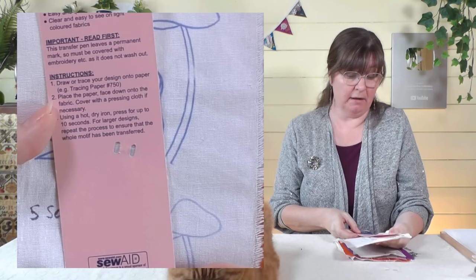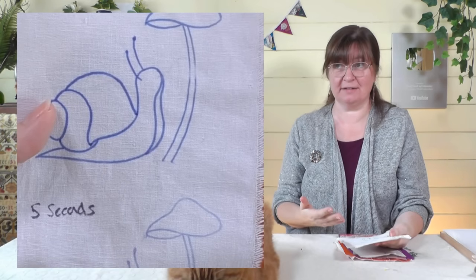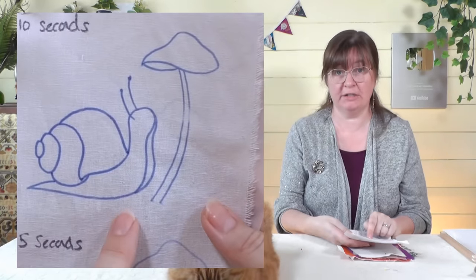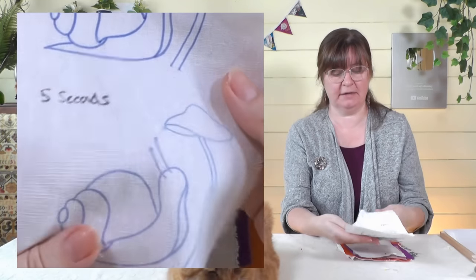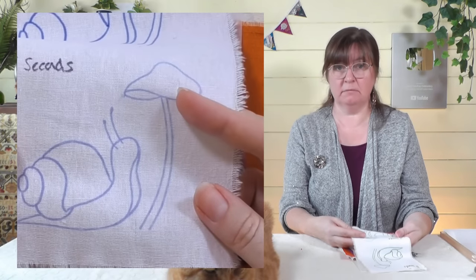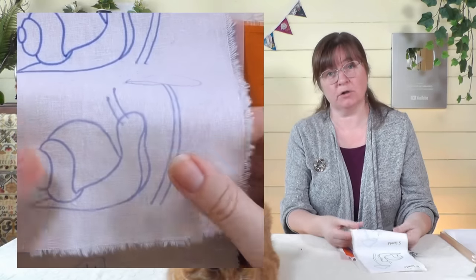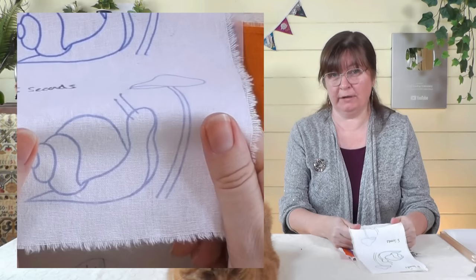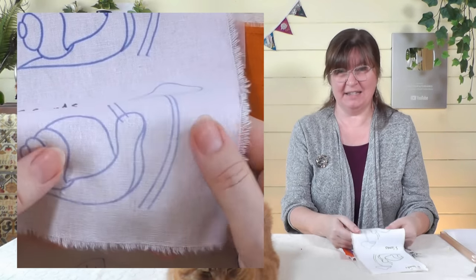I also tested how long you need to leave the iron on. The instructions say 'up to 10 seconds' which isn't terribly helpful. I tried 10 seconds — it came out really strong and clear. Then I tested five seconds and that still came out really nicely, so you don't necessarily need the full 10 seconds. This was on a standard cotton-linen blend — a natural fabric.